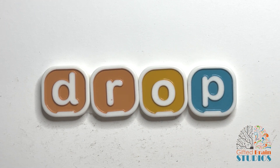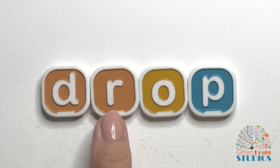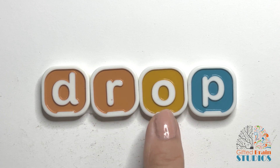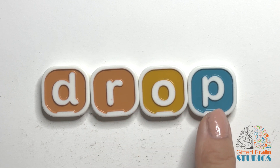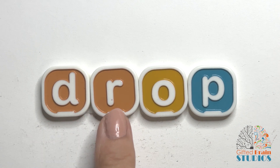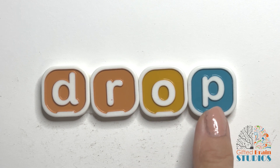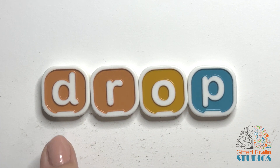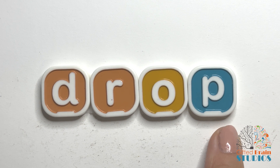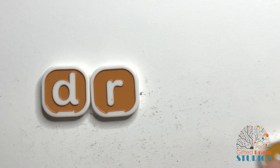Let's practice our new word. Are you ready? Tap and stretch. Drop. Good. Tap and stretch again. Now let's say it fast. Drop. Say it fast. Drop. Yeah, drop. Don't drop your plate. Right?